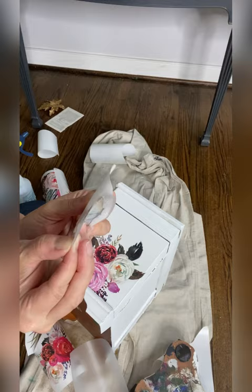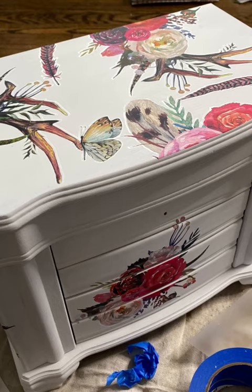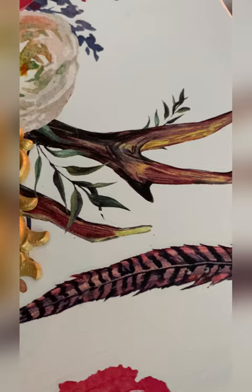Transfers can be cut, layered, and designed to fit any piece. You can gently bend them around corners and cut them around drawers.